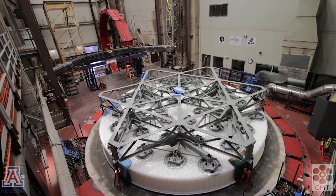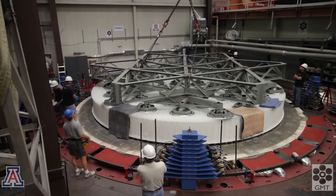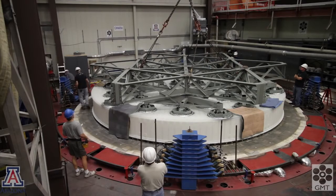Now we'll switch to a different view. It's actually a different mirror, GMT Segment 3, but the process is the same. We'll lift the mirror and move it to the turning fixture. We'll use the turning fixture to raise the mirror into a vertical plane, giving access to the bottom surface.